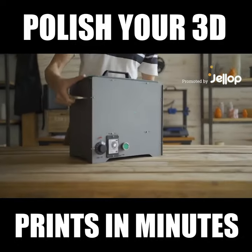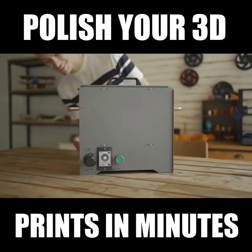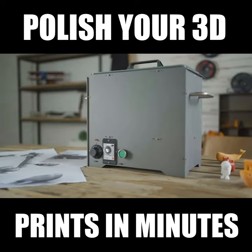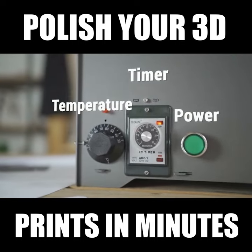We designed a low-cost chemical steaming machine, PolySmoother. PolySmoother is a user-friendly, affordable polishing tool. PolySmoother has power, time, and temperature controls for ease of use.